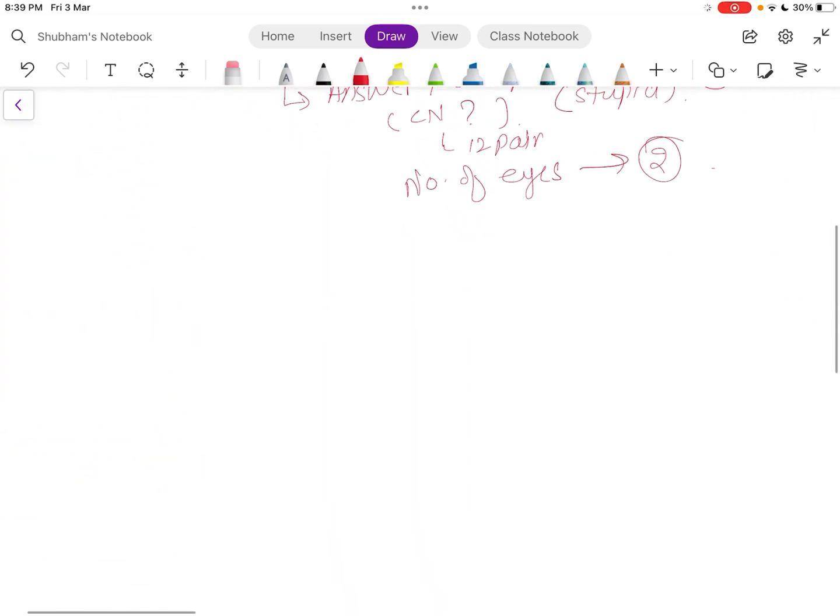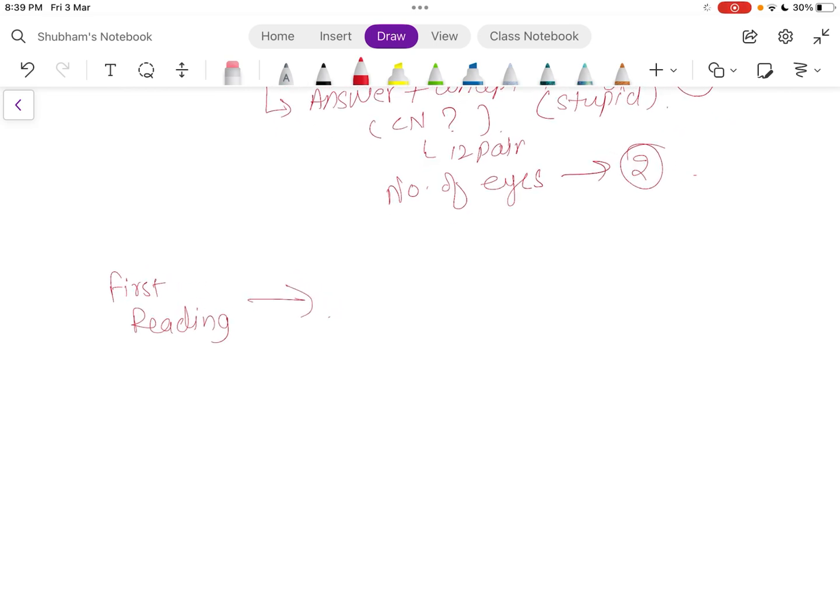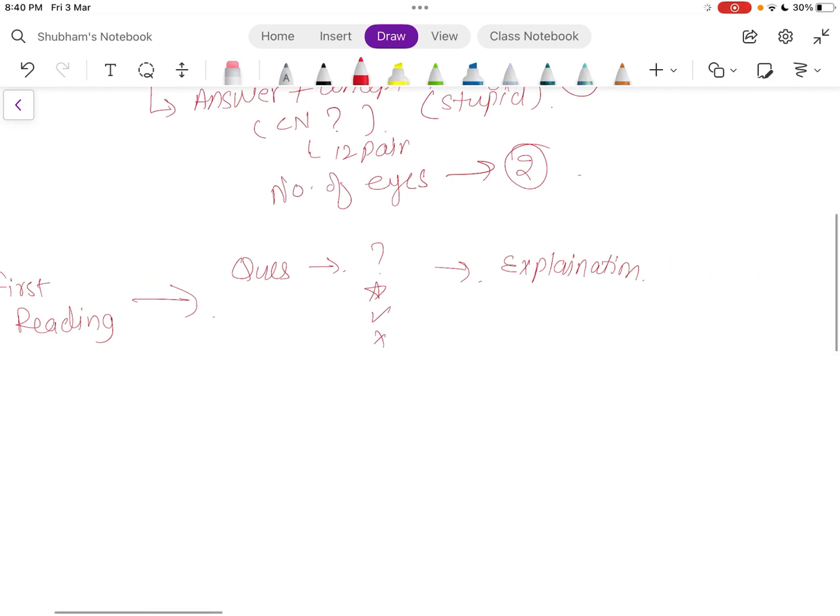So in your first reading, you read the question, mark it as star, tick, or cross, and then read the explanation. Sometimes you can also make a note or mark important points from the explanation.